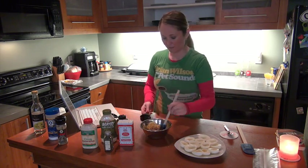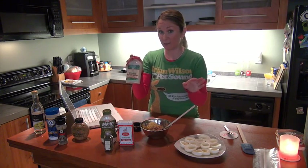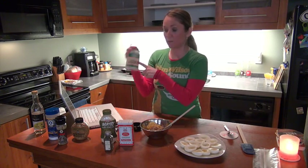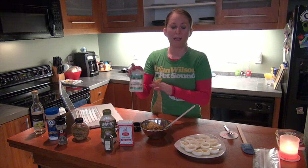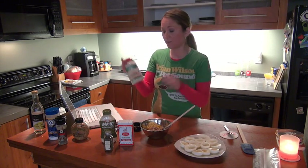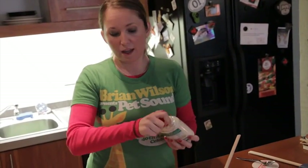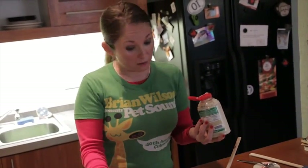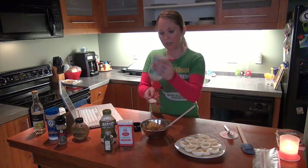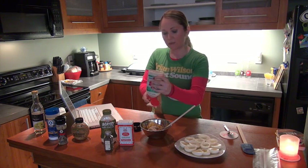Now my favorite ingredient to add to this recipe — why call it horseradish deviled eggs if there's no horseradish? We use the Beaver Brand Cream Horseradish, which is a great product. I add it to lots of different things; if I'm eating French fries at home I'll add it to the ketchup. It adds some spice and it's really good in this recipe. The recipe calls for about one tablespoon, but because I like the horseradish flavor, I usually add a little more than that — maybe almost two tablespoons.